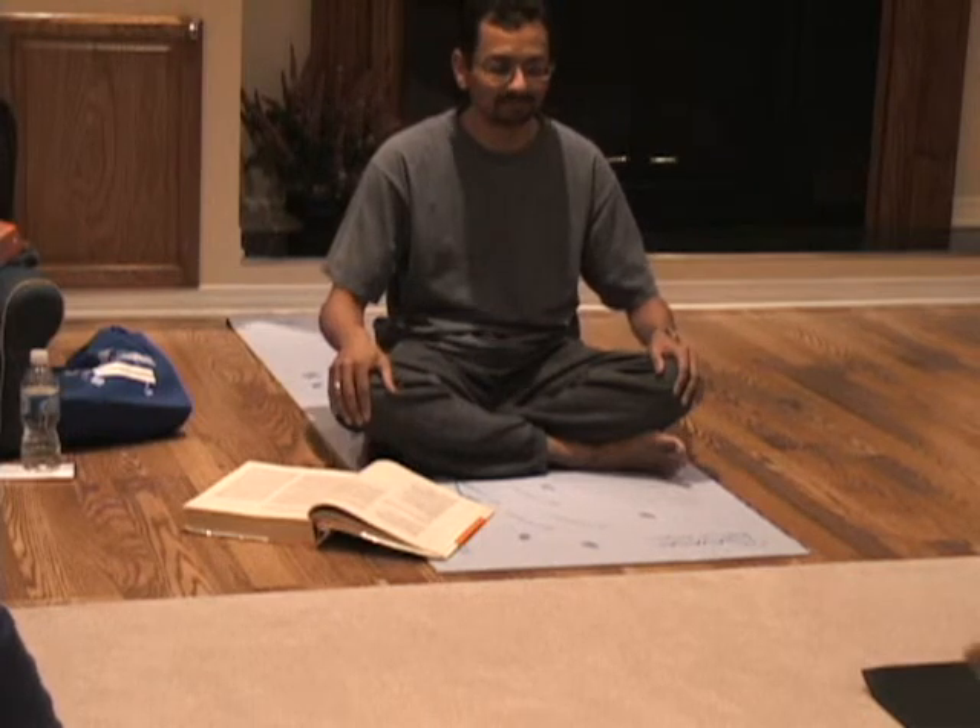So give that a try. Fill your stomach, chest expand, and your shoulders. Then when you exhale, you do the reverse — you let the air out from your shoulders first, then your chest, then your diaphragm.